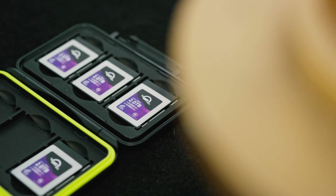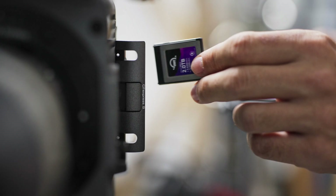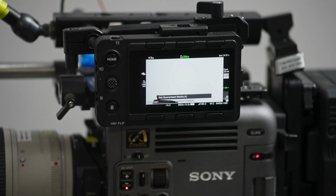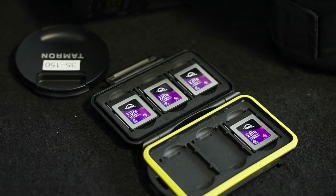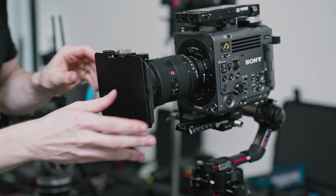If you put a CF Express Type B card into the Sony Burano that doesn't have the VPG metadata flag inside of it, you're going to get a message that says "not guaranteed media." All this means is that it's not guaranteed because Sony doesn't know what media you're putting in the camera — it just knows it's not VPG400. That doesn't mean it knows the card isn't going to work. In the case of these cards that are blazingly fast, they are absolutely going to work. If you're okay with trusting the math, doing some of your own testing, and understanding what's really going on under the hood, then I think you'll be comfortable using the CFB cards from OWC in something like the Sony Burano.